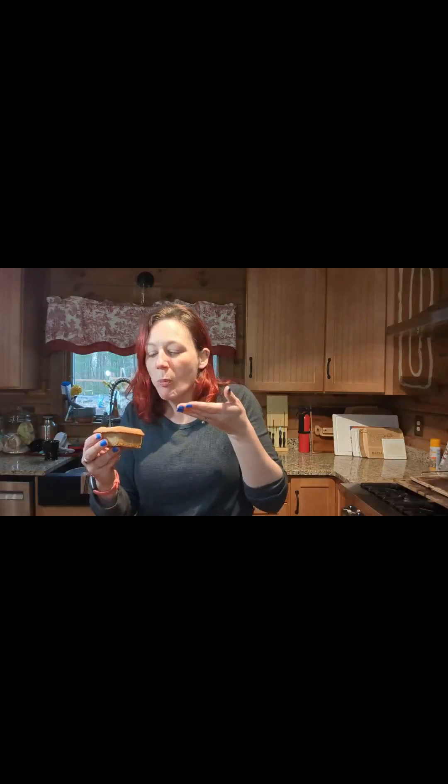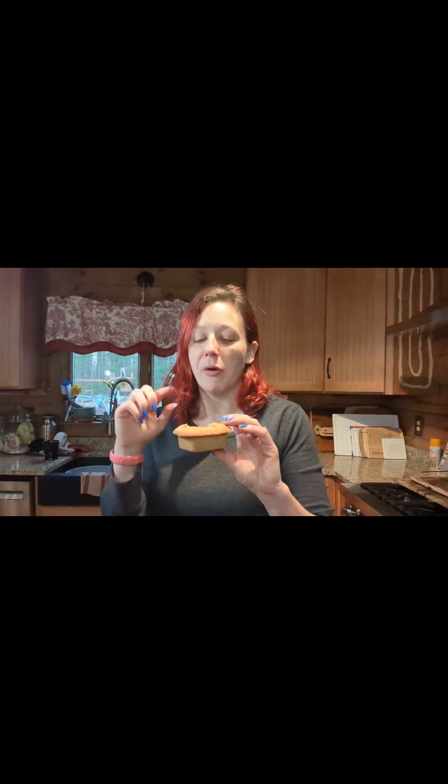Yep, that is delicious. I took off way too big of a bite — but not too big of a bite. The snickerdoodle and the apple pair perfectly together. This is so much better than a regular apple pie. I'm not a huge crust person, but this right here is excellent. Thank you for coming by and I'll see you at some other point. Bye.